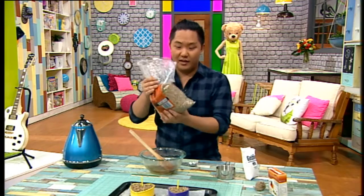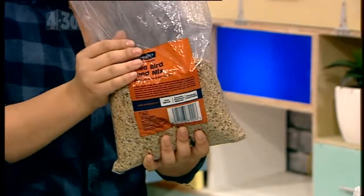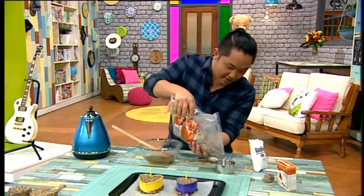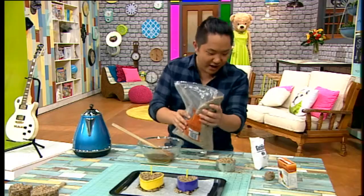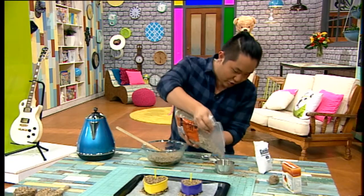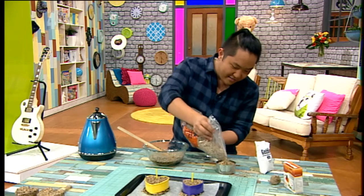Time now for our bird feeder mix. You can buy this at a pet store, quite cheap actually for how much you get. I'm going to measure out two cups — you don't have to be too careful with this. There's cup one and cup number two.